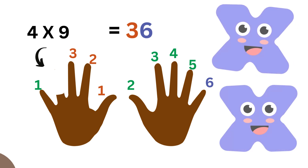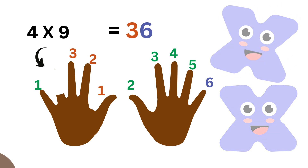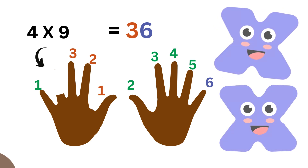For four times nine, lower the fourth finger. Count the numbers that are separated: we have one, two, three on one side, and one, two, three, four, five, six on the other. That becomes thirty-six. Four times nine equals thirty-six.